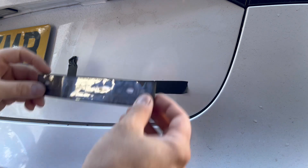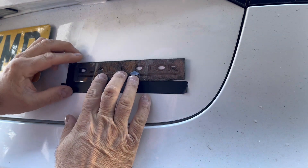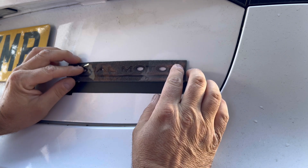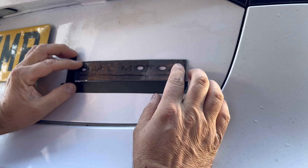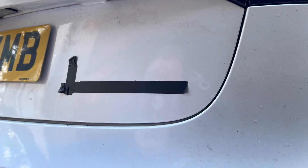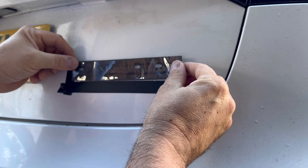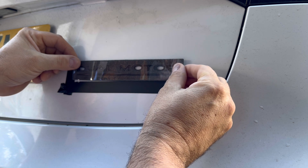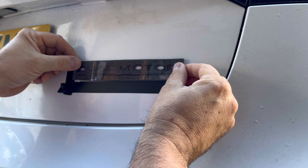All you do is take your new emblem — it will sit just above like that. That's on there okay. You peel the back off and stick it on is what you do. It's gone quiet.